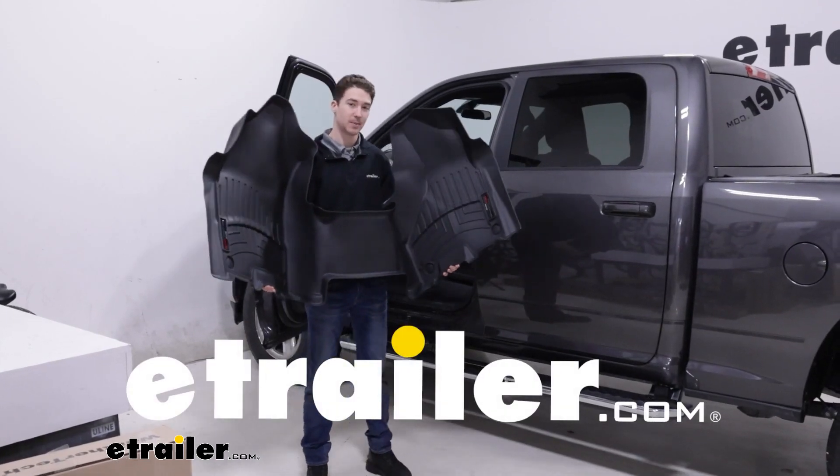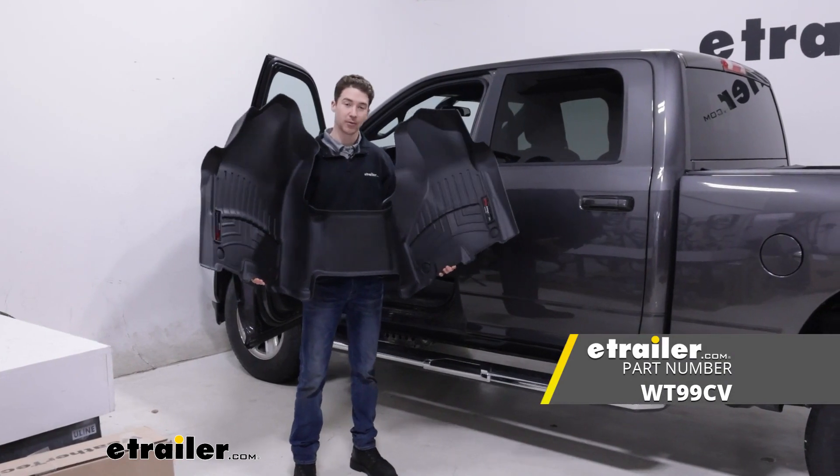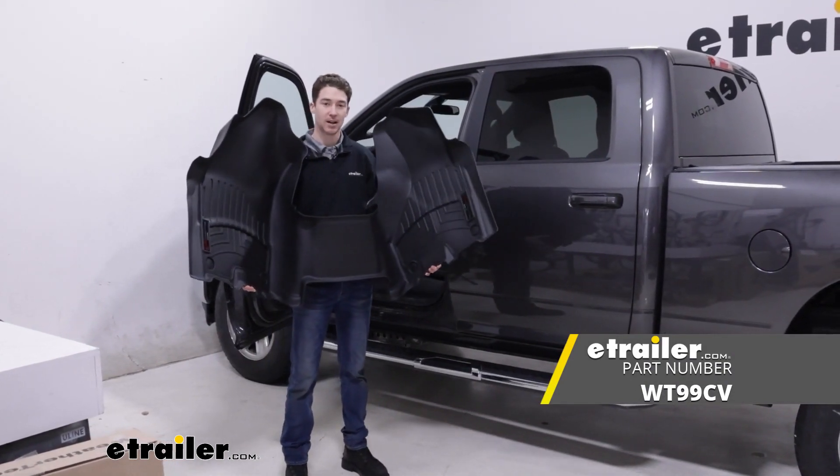Hey, it's Ethan here at eTrailer. Today we're going to be taking a look at and showing you how to install these WeatherTech front auto floor mats on our 2022 Ram 2500.